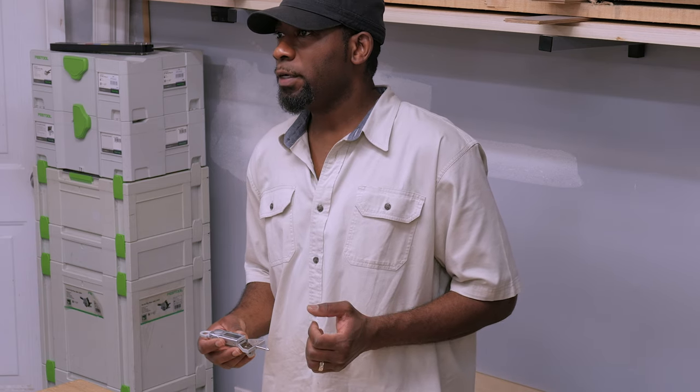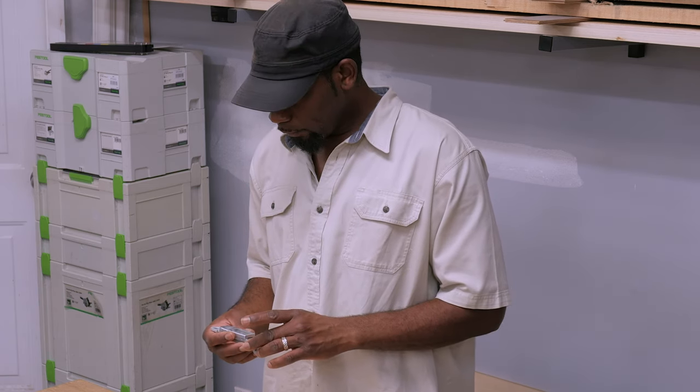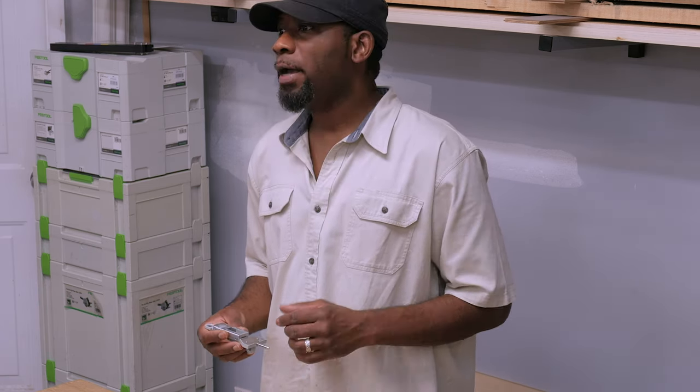This particular one was purchased from Peachtree Woodworking. I'll leave the price in the description. I use this a lot and get a lot of value out of it.